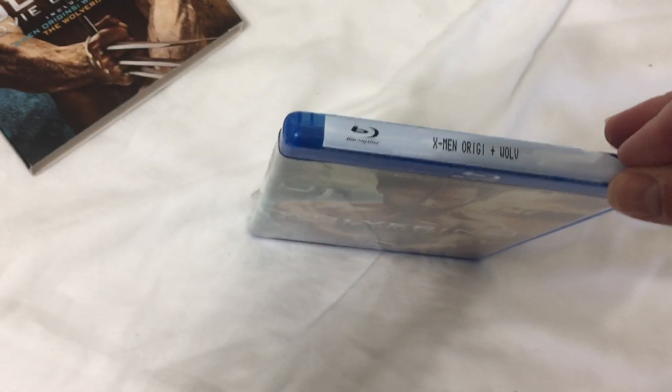Let's get this stupid plastic off. Let's get it open. It's so aggravating.